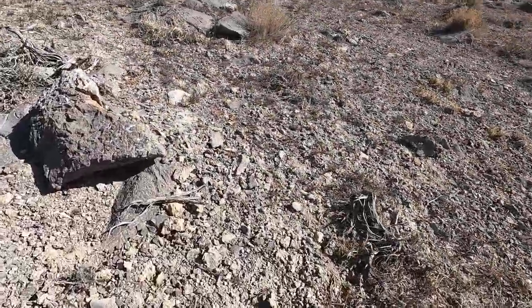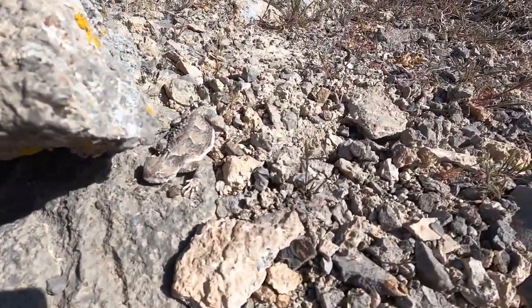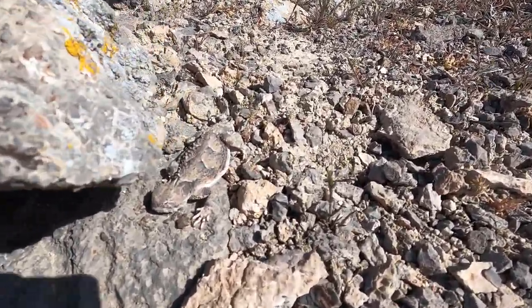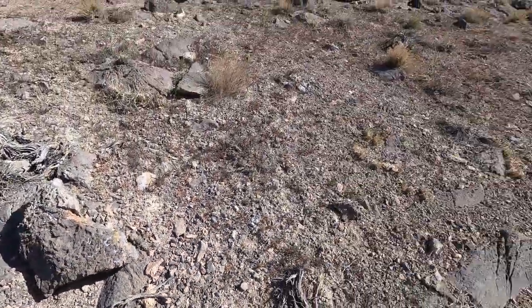Just walking back in. Say hello to the horned toad. Yeah, lots of lizards out.